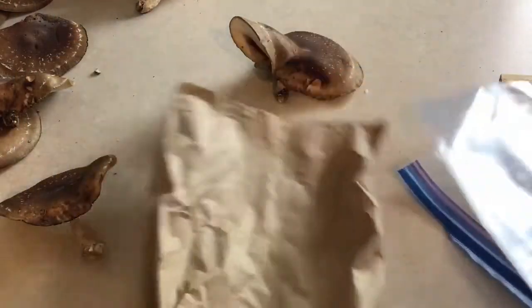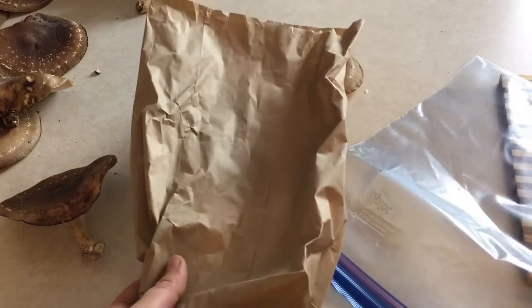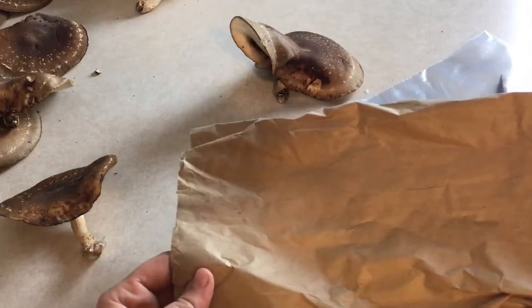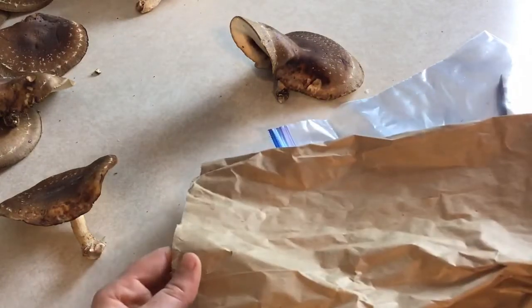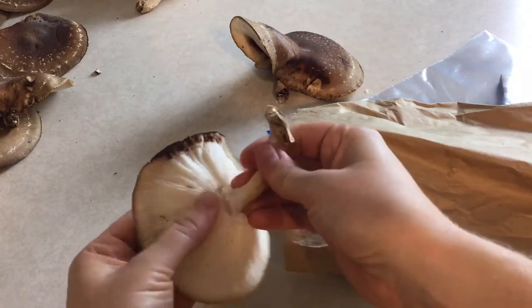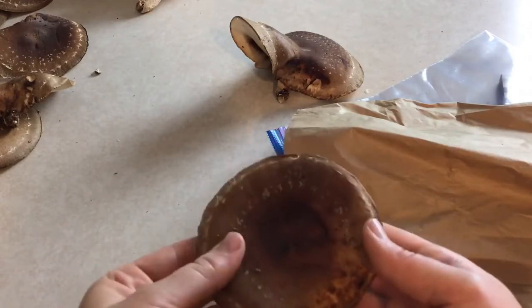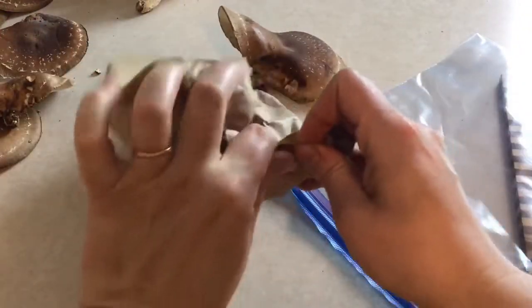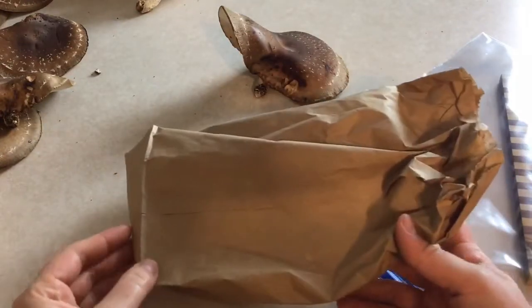Now that we've looked at how to properly clean a mushroom, let's look at how we can keep them fresh. There is some disagreement about the best ways to store mushrooms — some people say paper bags, others say plastic. I've tried both and honestly don't see much of a difference. Some people say to stuff a paper towel in the bag to absorb excess moisture, but I haven't done that and I've had mushrooms stay good for up to about a week in the refrigerator. People also recommend removing all the stems before storing. At the very least, just pop the stems off, place them in your paper bag, loosely crumple the top, and store it in the refrigerator for about a week.